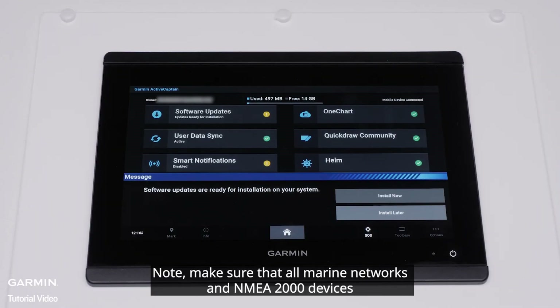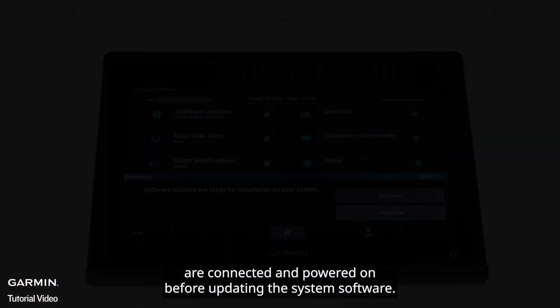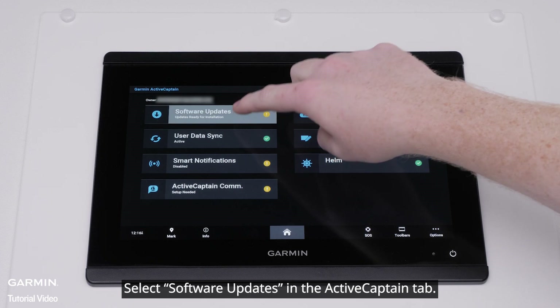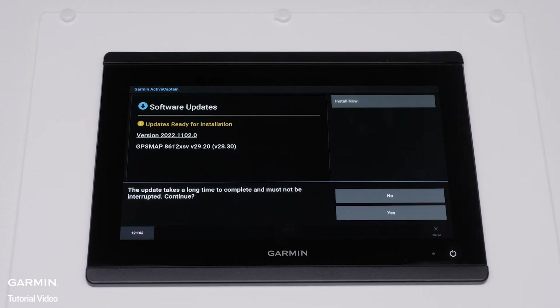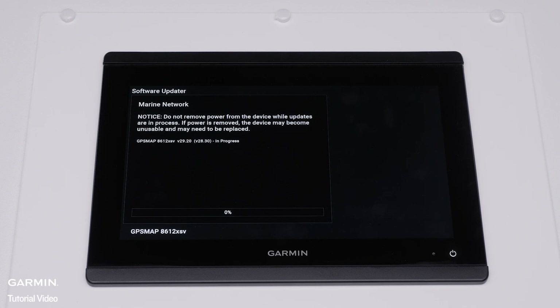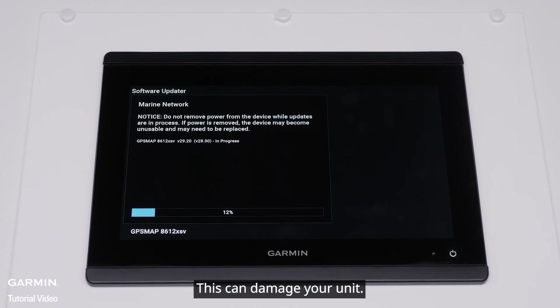The Garmin Marine device will now prompt you to update the software now or later. Note: make sure that all Marine Networks and NMEA 2000 devices are connected and powered on before updating the system software. The software update prompt will disappear after a period of time. Select Software Updates in the ActiveCaptain tab, then select Install Now. The updates will take an extended period of time to complete and must not be interrupted. Select Yes. Note: make sure power is not removed from the Garmin Marine device while updates are in process, as this can damage your unit.